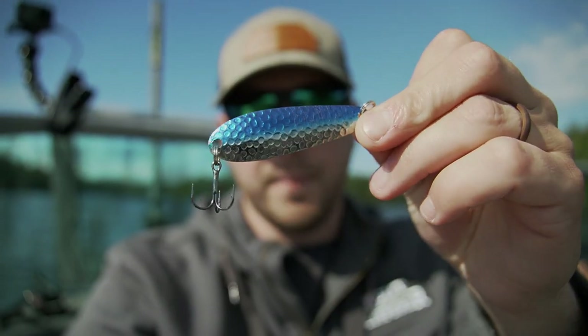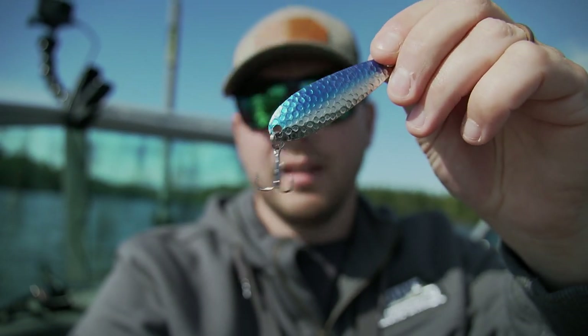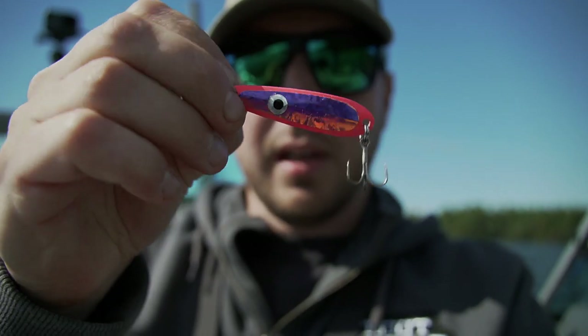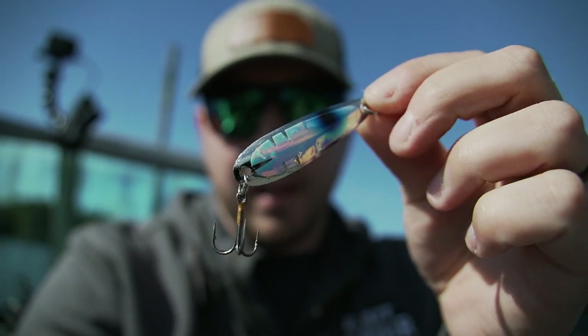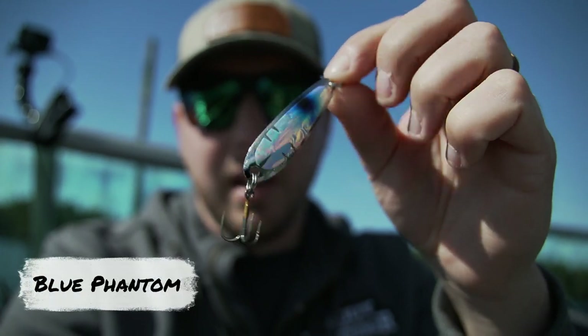Alright guys, so that first fish that we got was on the Northeast Troller size 60 spoon, the hammered blue and silver. We're fishing it just under the surface - it wasn't even on the downrigger yet, it was just going off the back of the boat, so that fish hit it right on the surface. The second fish, the brown, actually took this pink lure here. The sun kind of came out so I put on something a little bit brighter, and that's what they seem to like. This is the other spoon that we've caught a rainbow on so far. Matt likes this spoon quite a bit for rainbows. It's a Northeast Troller product - I'll have to ask Christian the name of it, but we'll leave Northeast Troller down in the description below so you guys can go check out some of their trolling lures if you're looking to buy some.